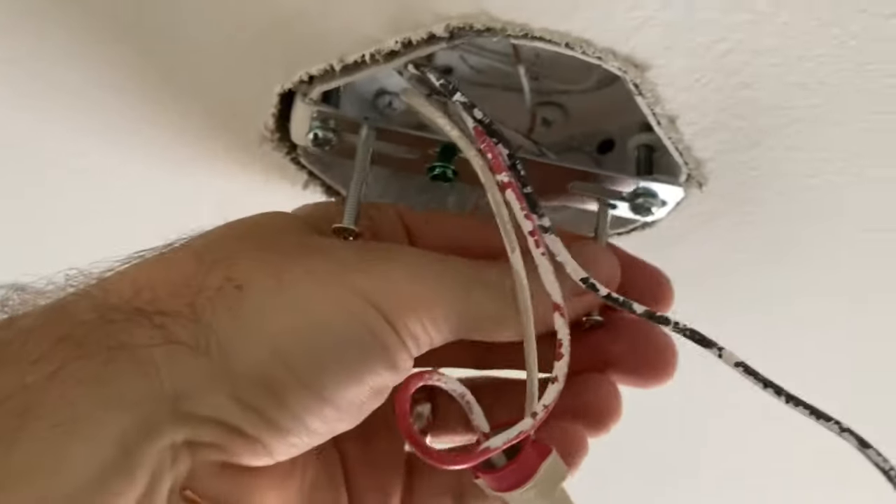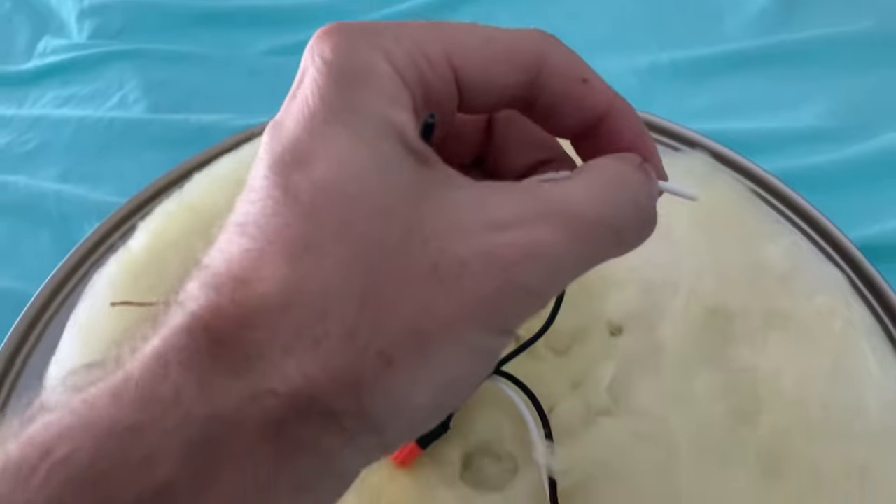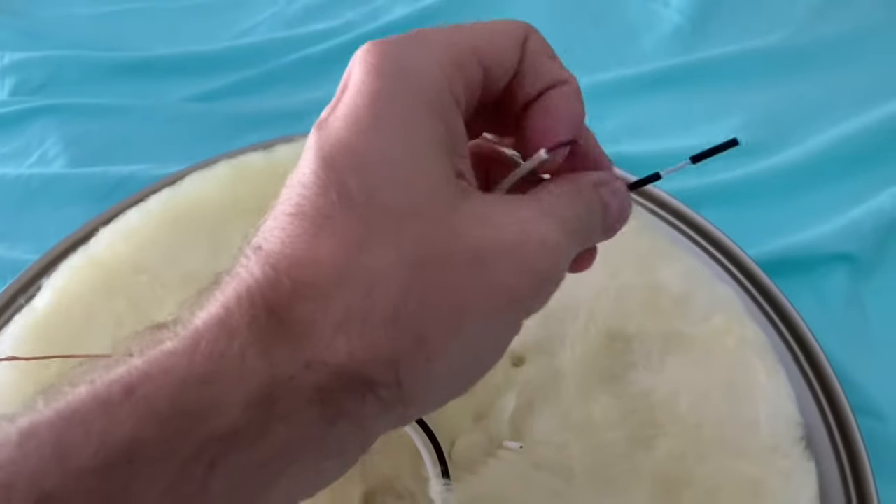Next up, take the longer screws and insert them — not all the way, just enough to get a really good bite. You'll see what those are for in just a minute.